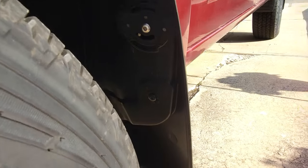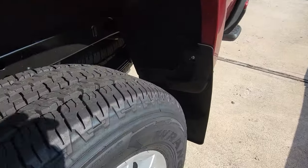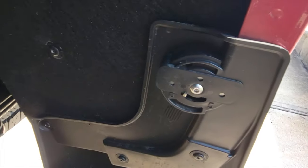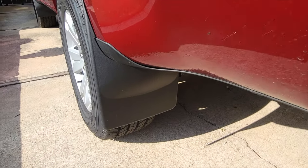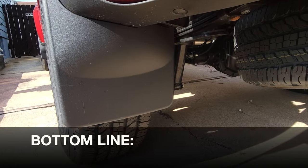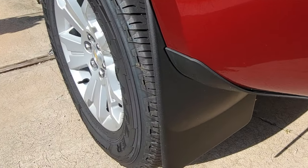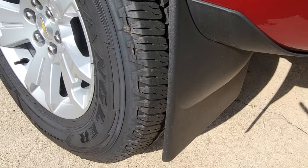A lot of complaints out there about mud flaps is that they don't really look good. A lot of these aftermarket mud flaps you put on and they look aftermarket, but the beauty about WeatherTech is it just seems like everything they do is laser measured and it looks like it rolled out of the factory with these mud flaps on. So bottom line, if you are in the market for mud flaps that are not only going to protect your vehicle but also make it look even better, definitely take a look at these mud flaps by WeatherTech.